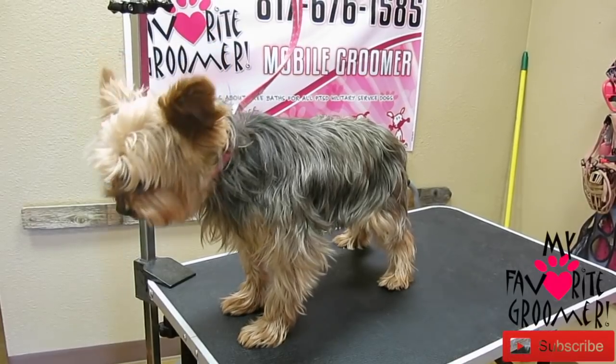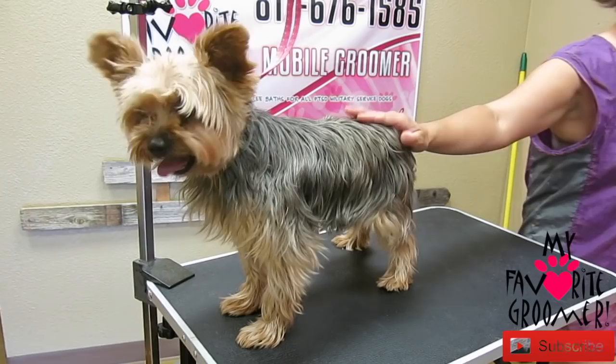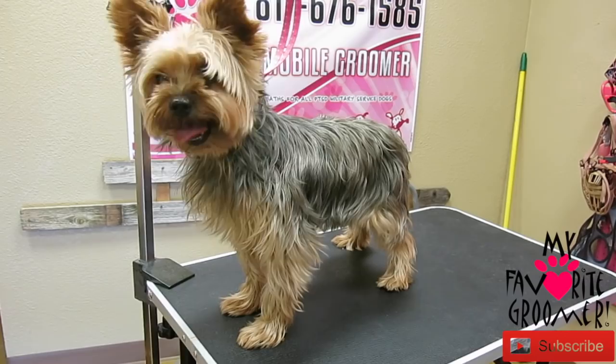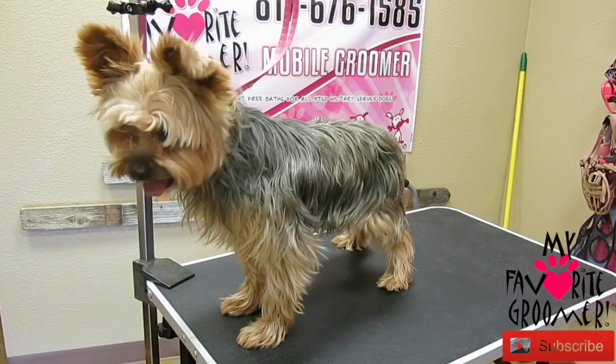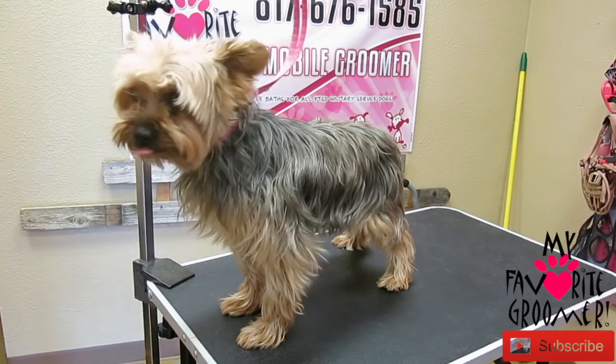We have Elvis here. Elvis, I'm talking on camera. Mom's listening. I'm on the camera here. Elvis is such a good boy. So with Elvis, we're going to do just a face, feet, sanitary. So real minor stuff. And we're going to demo out a dryer we got from this new dryer company called X Power.